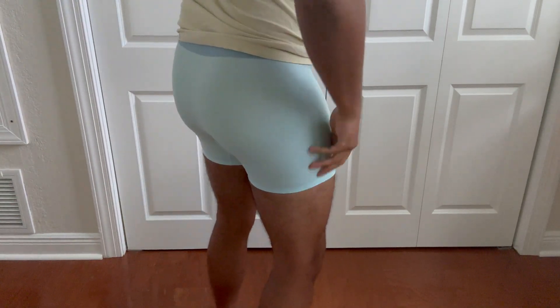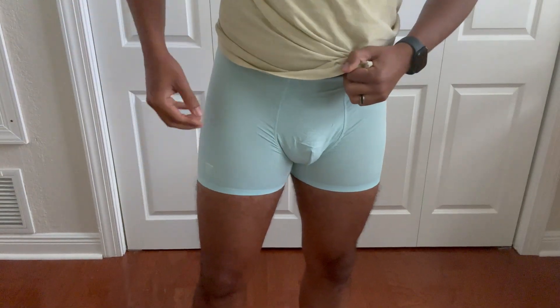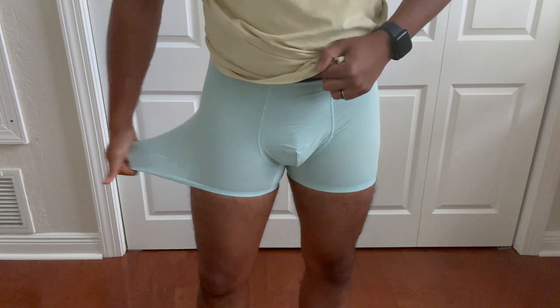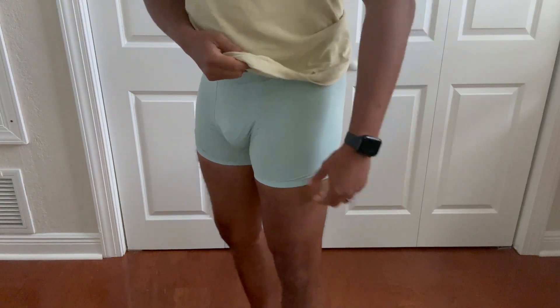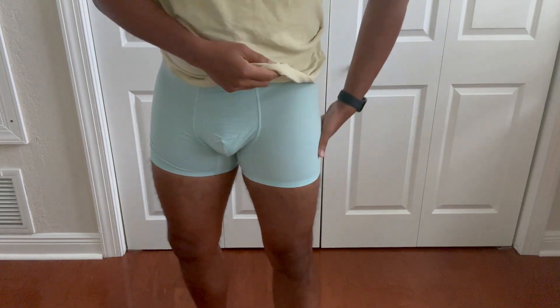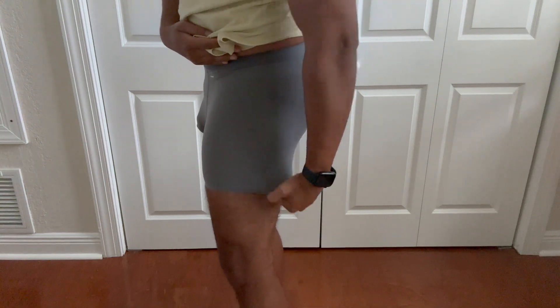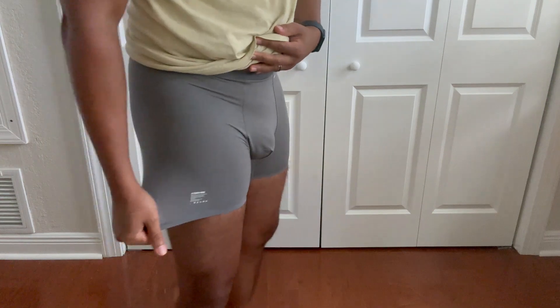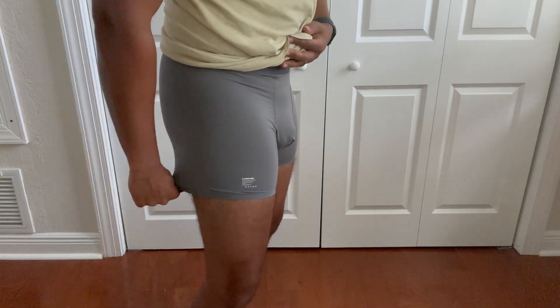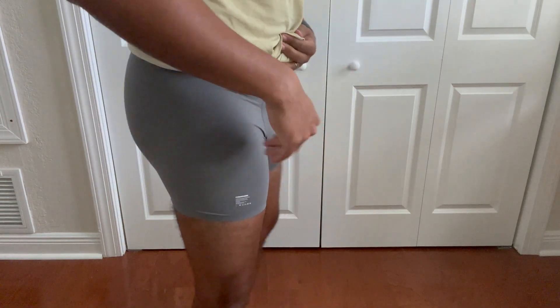They feel very, very cooling. I like it — it's got a very soft texture, very stretchy and cooling to the touch, very comfortable. Here's the other one for reference of what the color looks like. Same stretchy material, very comfortable, very breathable. I like it a lot.